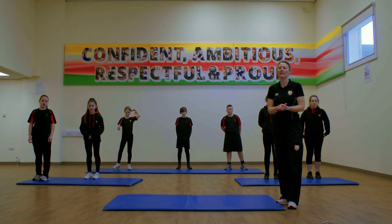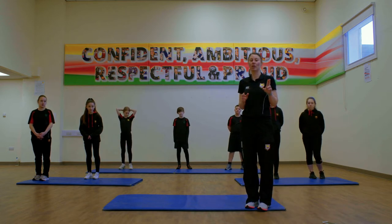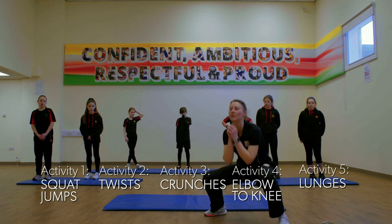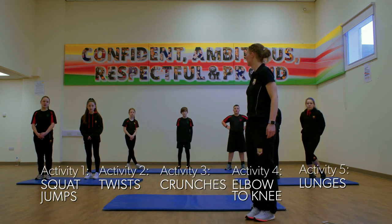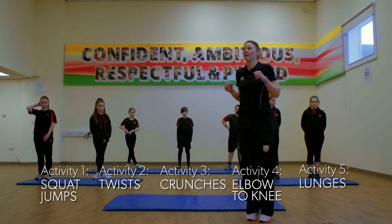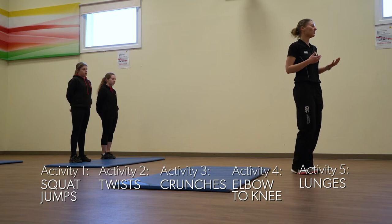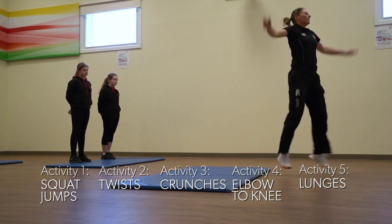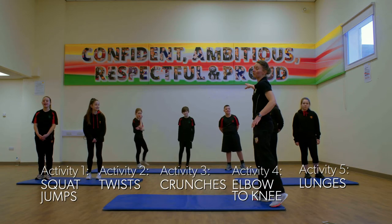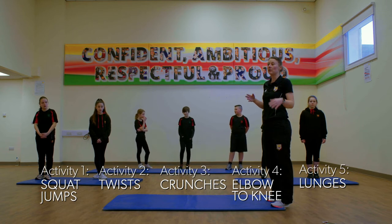Our next activity — we're going to add some of our numbers together. So for example, if I call out number one add number two, one person would do a squat jump and their partner would do two twists. What's one add two? Three — and our answer is always going to be in the form of star jumps, so we would do three star jumps. If you've got a group of three, have one person do the first number, two people do the second number, and all three of you do the answer.